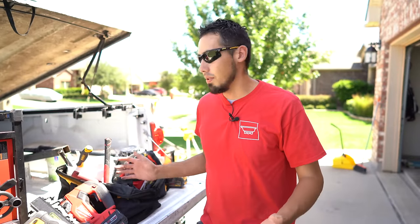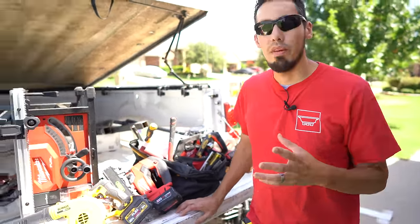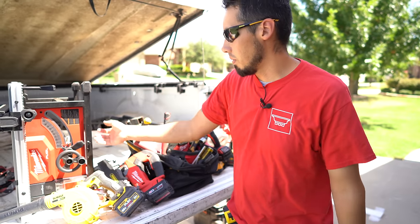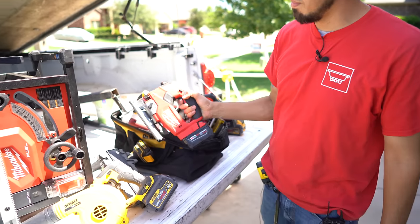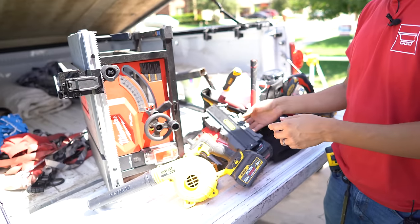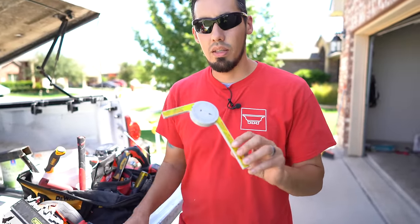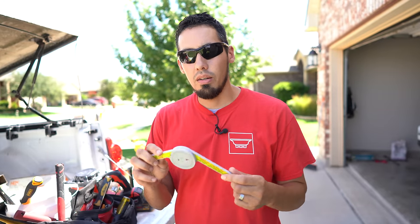Welcome back to the channel, welcome back to the job site. Here today we're doing some baseboards and I'm going to be talking about my favorite tool. A lot of people see all these tools I use in these videos — table saws, blowers, suckers, jigsaws, even little jigs like this contour gauge. But out of all this stuff, the thing that is my favorite is this right here: this is a Starrett miter saw protractor.